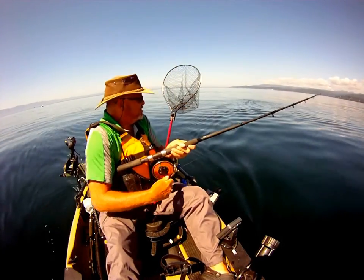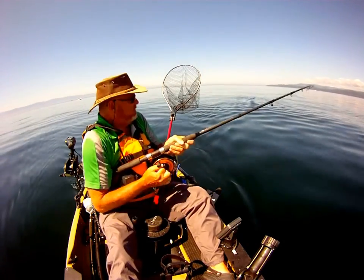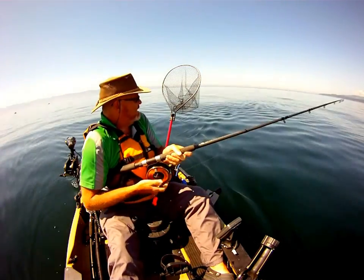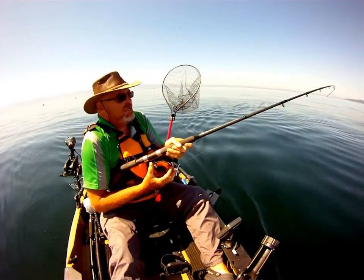As you can see, I have a fish on. I've just been out a few minutes — I haven't been out as far as the boats yet. There's a whole bunch of boats out here. I see my rod kept bouncing.